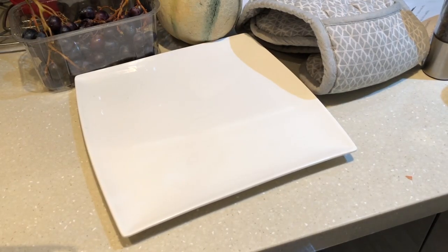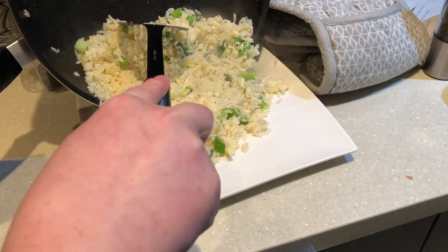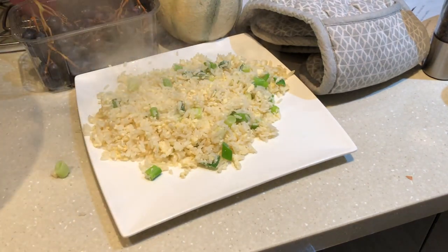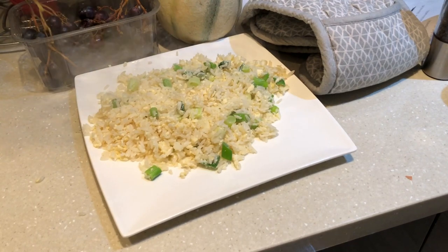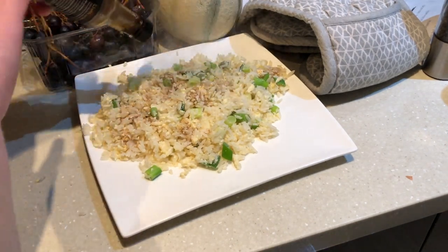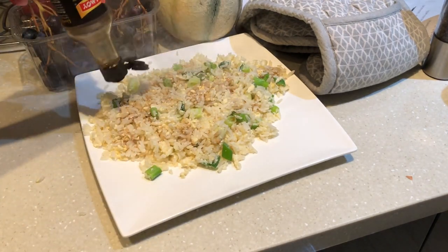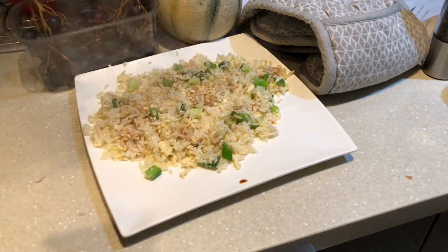Now it's time for the best part of the whole video — probably — to serve it. Get your egg fried rice and slide it onto the plate. Next, get your soy sauce and drizzle it over. Light soy sauce works a lot better than dark soy sauce, so I'd recommend using that. In fact, I'm running out of light soy sauce so I'm going to use a bit of dark.